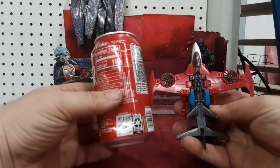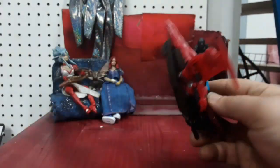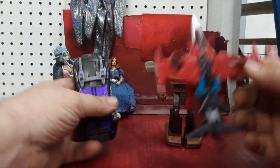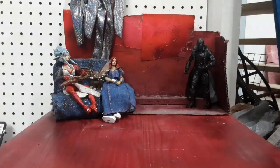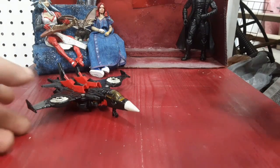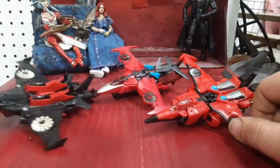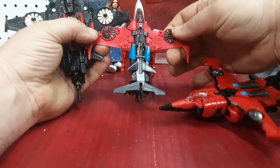For a better comparison, there she is next to a soda can. Let's bring in the Siege car robot guys, and we've got to bring in the other Windblades. So we've got the Thrilling 30 Windblade, the RID Windblade, and the Legacy Windblade. Even in their vehicle modes you can see there was a wide change in styles for this vehicle.